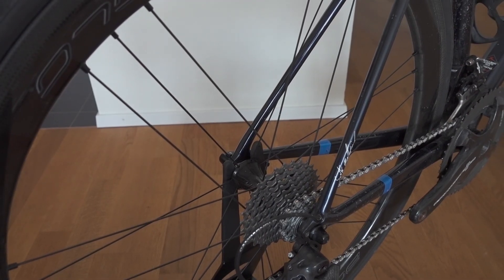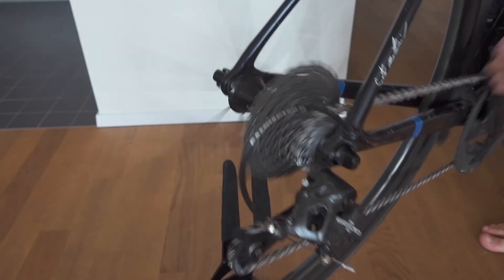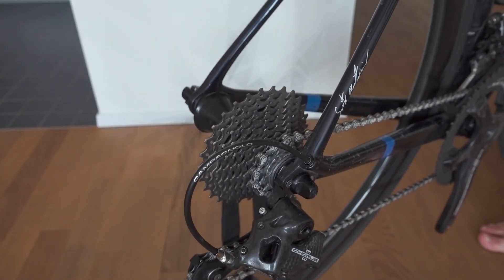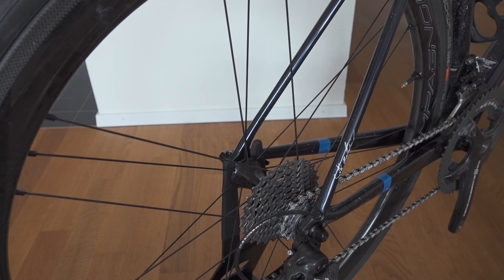Well, that's already it for my review. You might want to hear the freehub sound, which I have to say is really quiet for this model. It's a cool sound, and once the freehub gets washed out it will be a bit noisier, but this is really a nice stealthy kind of noise. Peace out, cyclists!